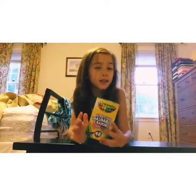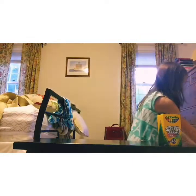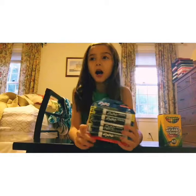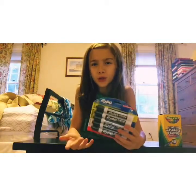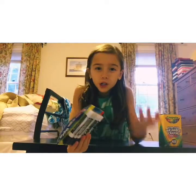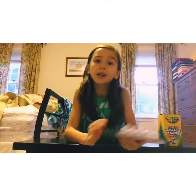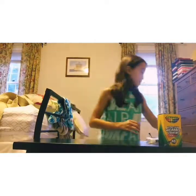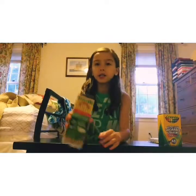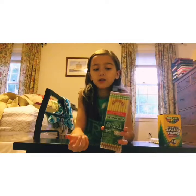Next thing I got was Expo dry erase markers. I only needed one or two — just one, actually — but there was no single pack available, so I had to get four. Next, I got 18 number two Dixon Ticonderoga pencils.